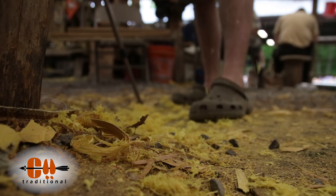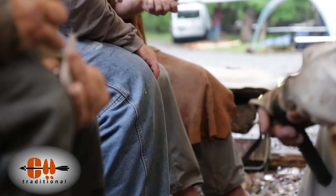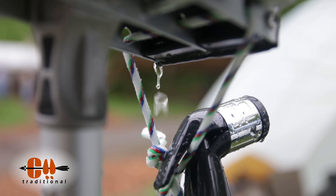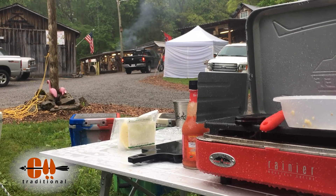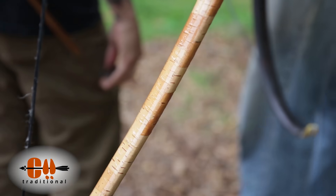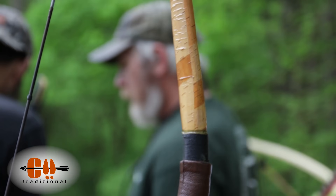Aside from the bow building, there's a ton of other things going on. There's the 3D courses that they have set up, there's flint knapping going on, there's great food and just great people to hang out with. The second day of the event it just rained like cats and dogs, but it did clear up a little bit towards the afternoon, and we got to shoot some of James Parker's horn-bellied bows, which I'd never done before, and they were absolutely amazing.